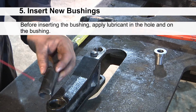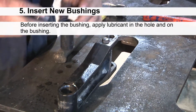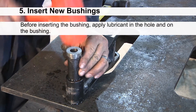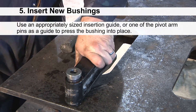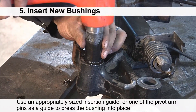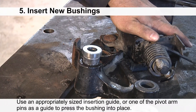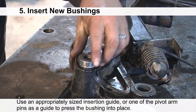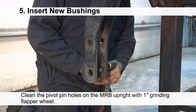Place the arms on a secure workbench for installation of the bushings. Before inserting the bushing, apply lubricant in the hole and on the bushing. Use an appropriately sized insertion guide or one of the pivot arm pins as a guide to press the bushing into place. Clean the pivot pin holes on the MRB upright with the one inch grinding flapper wheel.